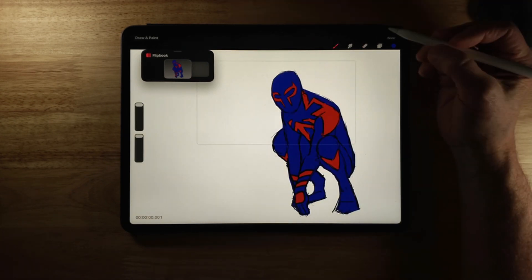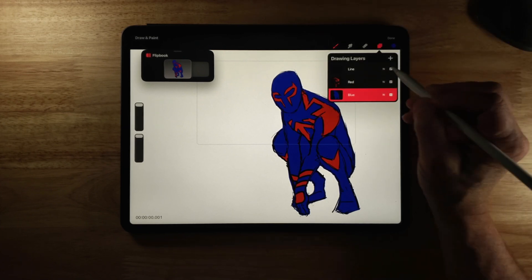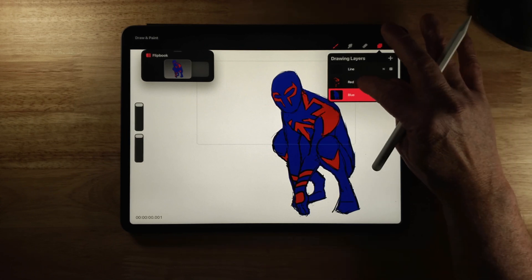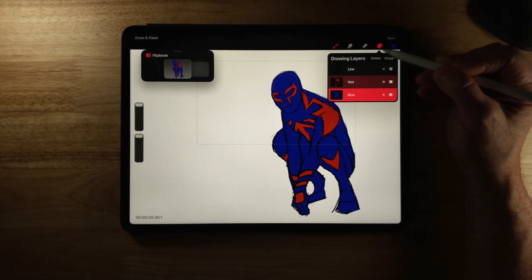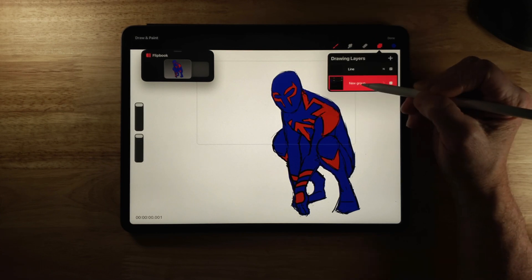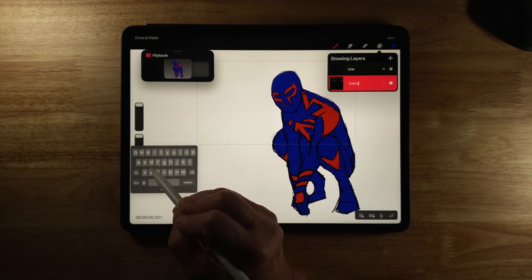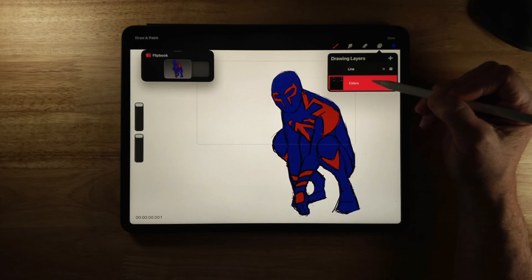The next functionality added is being able to group layers. If I click on the layers you can see I now have three layers: line, red, and blue. If I want to group the colors together, with blue selected I hold and swipe just a little bit — I've now selected both of these and I've got a Group option. I click Group and I can open or collapse those, then click Rename and type in 'colors' and click Done, so now I've got complete control of those.